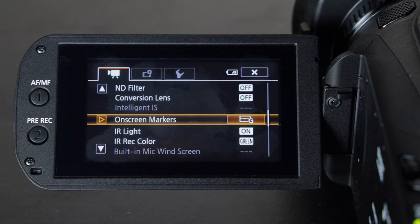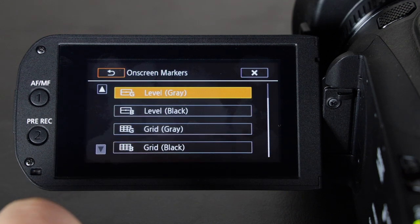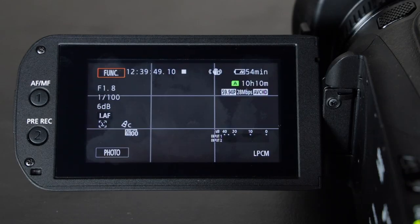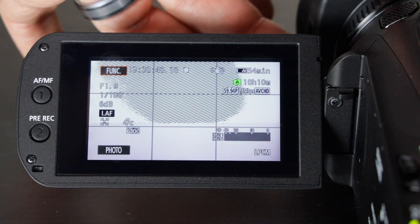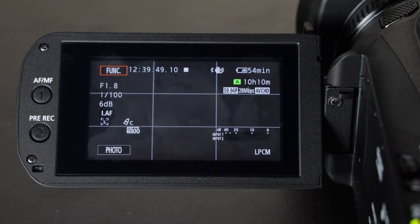Under on-screen markers you can choose to have level or grids. I have mine set to grid gray so it's not too distracting. The lens is covered up right now — that's why my screen is black — because I don't want the picture to be messed up so you can see the menus better.